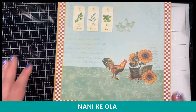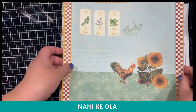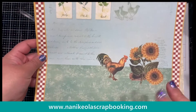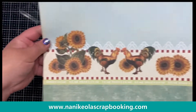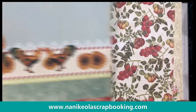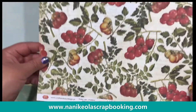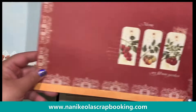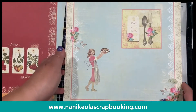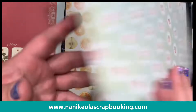So this first one is a cute little kitchen collection. You can see the front — think vintage kitchen. I think it would be perfect for making a recipe book, those little recipe cards and stuff like that. They're pretty simple. I've actually seen somebody make a cute little recipe book with it and it was awesome.